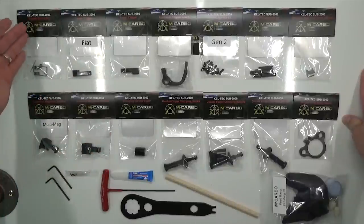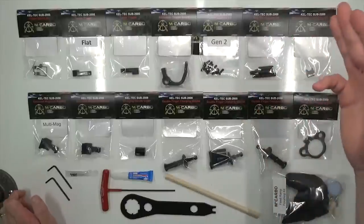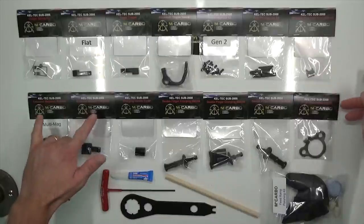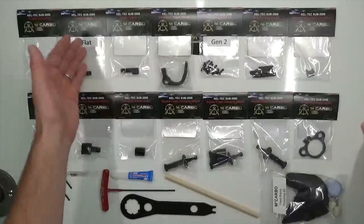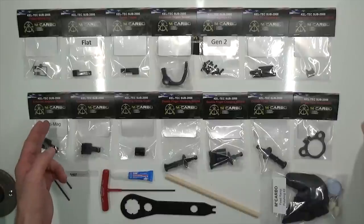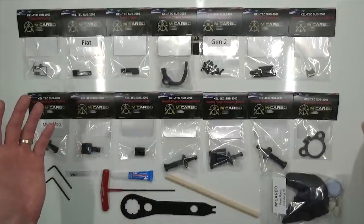You can see I've got the trigger spring kit, the two triggers, the trigger guard, the screw upgrade kit, the grip pin upgrade kit, the stainless steel feed ramp, and the two multi-mag variations. These seven upgrades — with triggers you've got the option between a flat and a curved trigger, and with the magazine release you've got the option between multi-mag and Glock, depending on what variation of SUB 2000 you have.